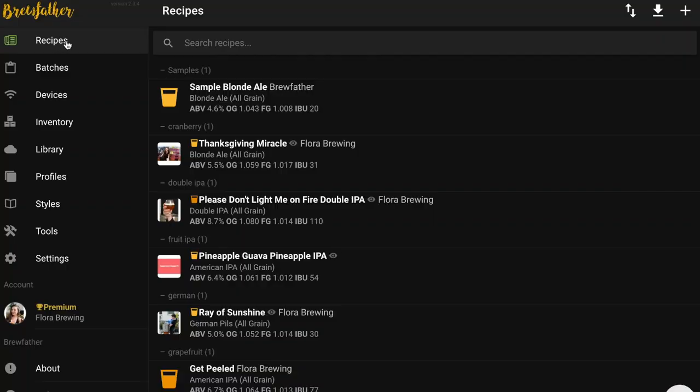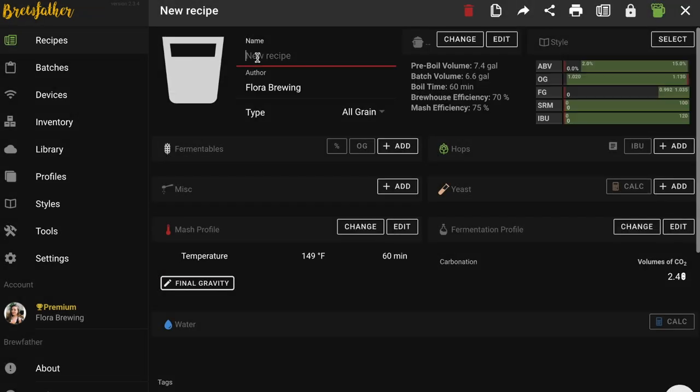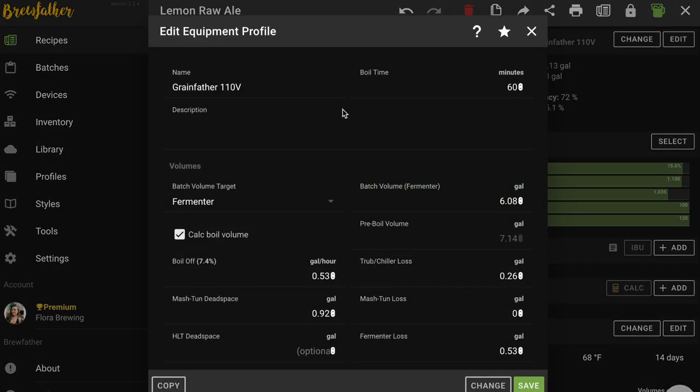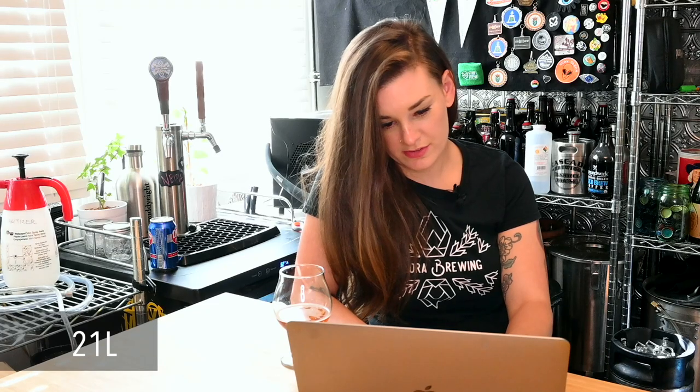I was reading a fascinating article about a guy in Europe who's still using traditional methods with very rudimentary equipment, and he's running a brewery that way — I think it's awesome. So I'm going to go into Brewfather, make a new recipe, and I'm just going to call this the Lemon Raw Ale. We're going to use the Grainfather equipment profile because Brewfather does not have a Claw Hammer profile yet. We're going to do a five-and-a-half gallon batch, no sparge as per usual, and I'm going to start with seven gallons of water.